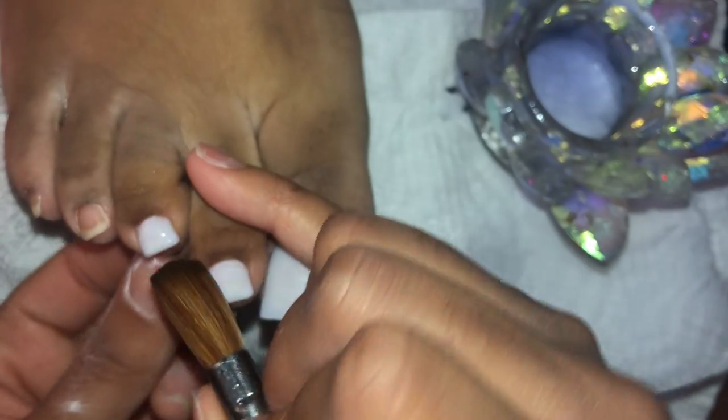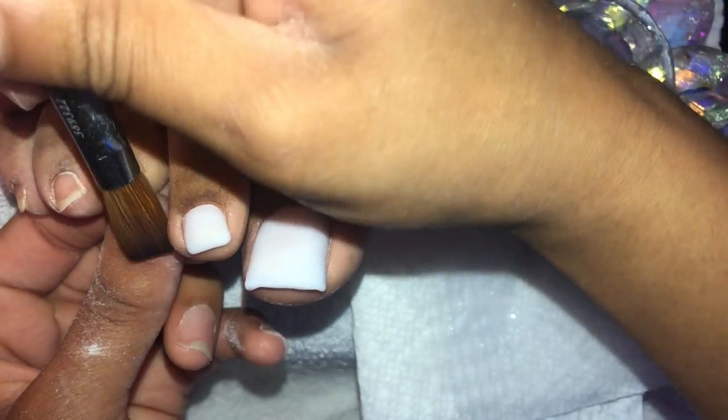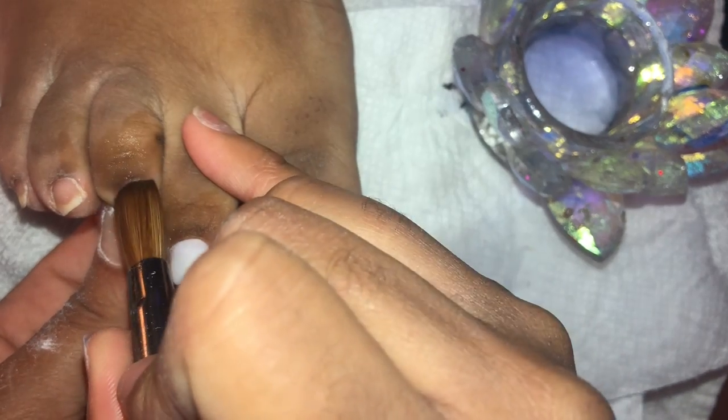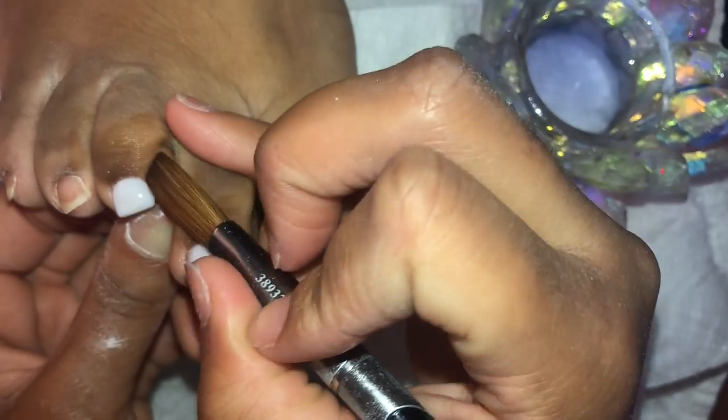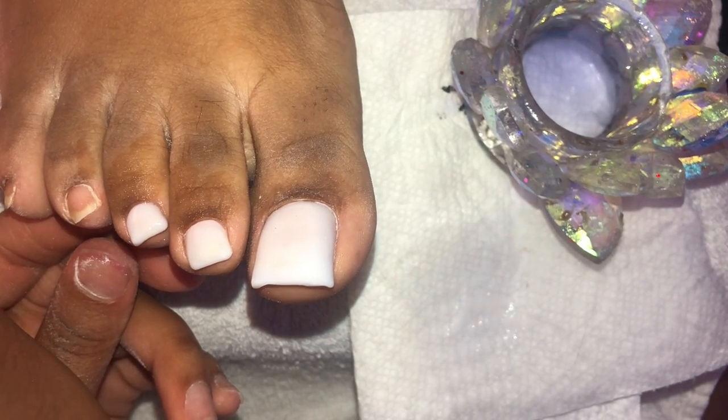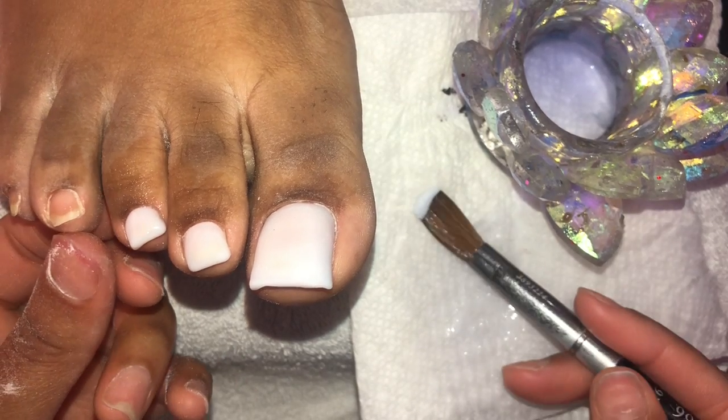The ring-finger toe grows a little bit at an angle — I'm not going to try and go against it or try to form the nail to look like it's going the opposite way. Just go with it, because if you try to make a naturally crooked toenail look straight, it's going to look stupid when it grows in. People's feet and toenails come in so many different shapes and sizes. There is no need to try and correct toenails that grow crooked — as it grows in, it's not going to grow in straight.